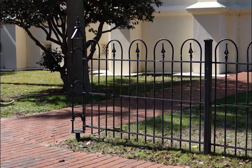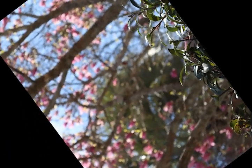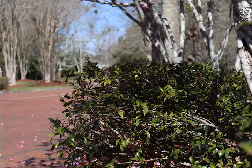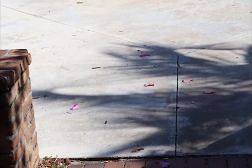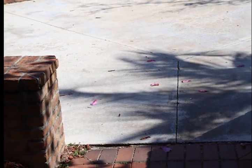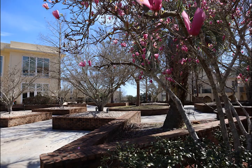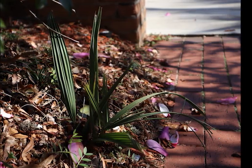A story behind this project would be someone touring the campus of Spring Hill — like a prospective student who came and was photographing all the beauty at Spring Hill because they were so excited to come. I really like how this project came out, and I think it really captures the beauty of Spring Hill campus well.